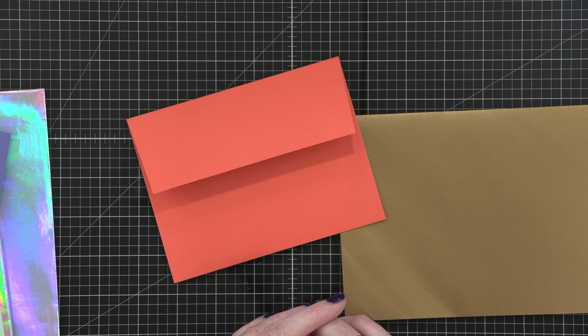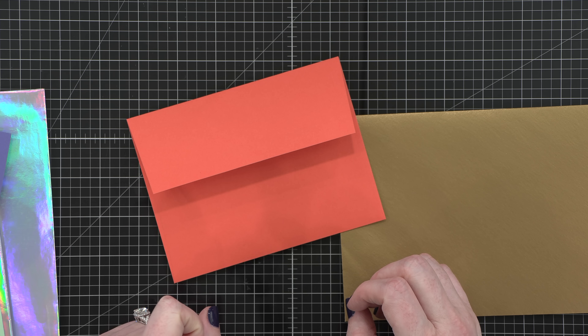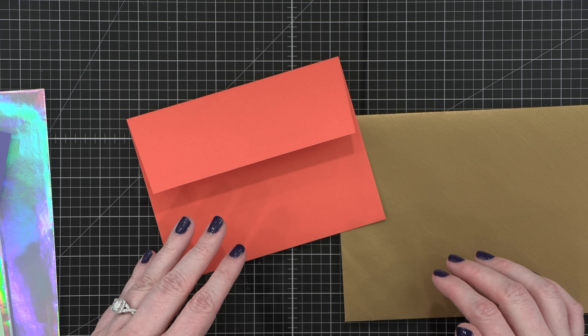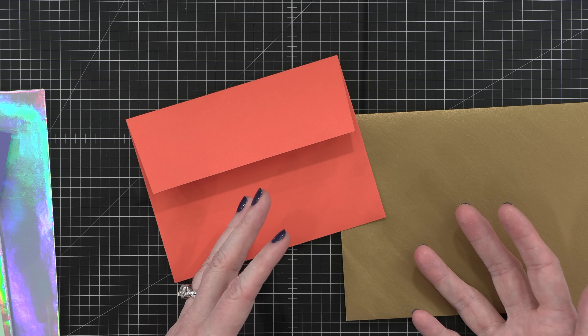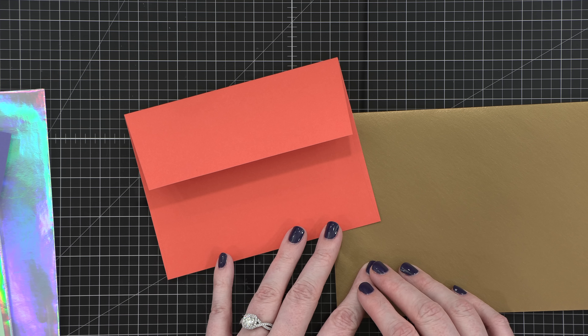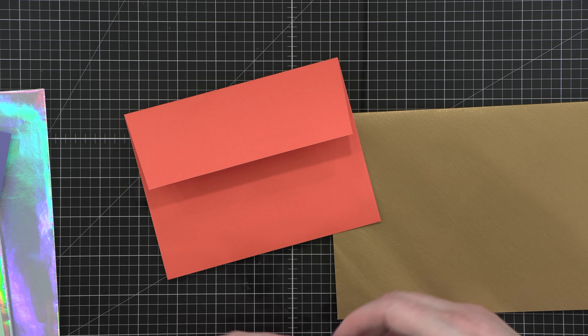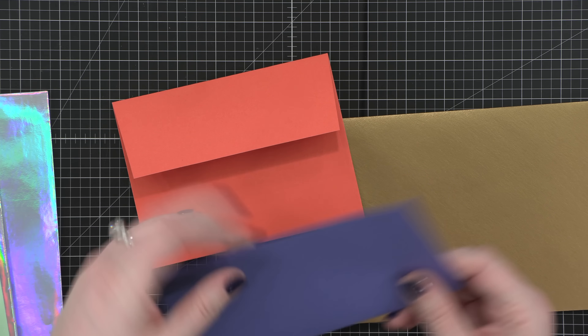I really love their envelopes, and they come in lots and lots of different colors, as well as some special finishes. I think this is the bronze one — such a pretty envelope. Very nice quality, and they have a lot of different sizes. They definitely have an A7, which is for a five by seven card, and they also have A2 envelopes. So all of your most common card sizes will be covered by Paper Source envelopes. Another great source is Simon Says Stamp. They have a bunch of different colorful envelopes, and they also have five by seven white envelopes. That's another great source.